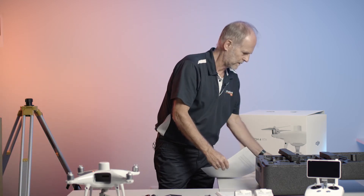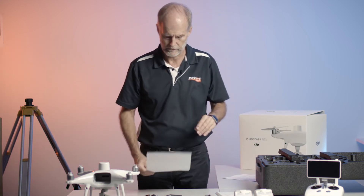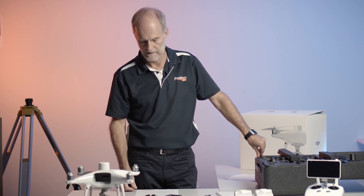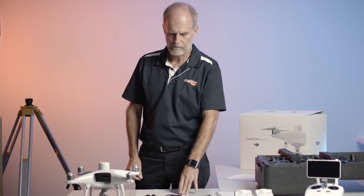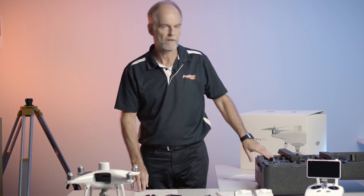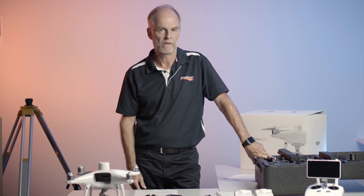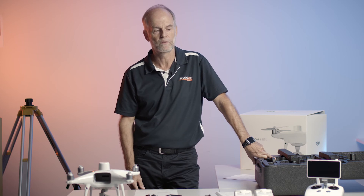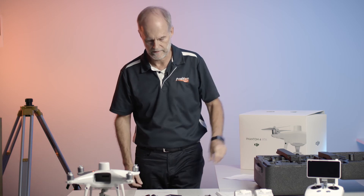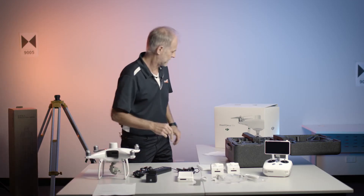Since January of 2021, it is compulsory in Australia to register your drone with CASA. This P4 RTK is sub 2 kilos, which means it can be flown with conditions without having a CASA license to fly - you do not need a pilot license to fly it. And therefore, you may not have been made aware that drone registration is compulsory, so we put a little flyer in and we will explain that.